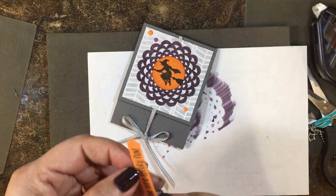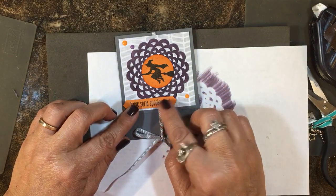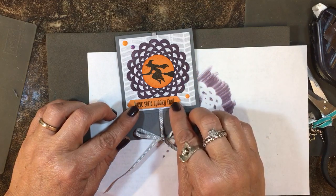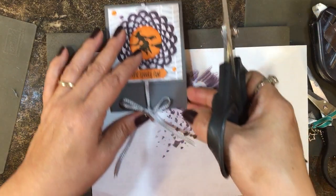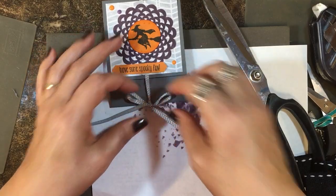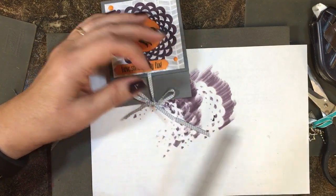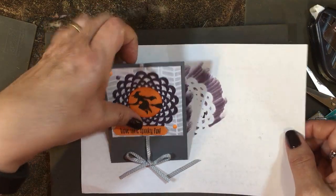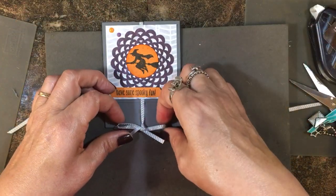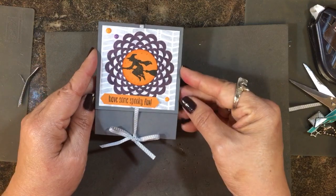I'm going to justify it over here to the left, use some adhesive, and put it down here just like that. Then I'll take some scissors and trim the edge of the ribbon — like I said, it was a little too long. I'll get my little bow loops how I like them and trim it. And there you go — an easy little treat wrap for Halloween!